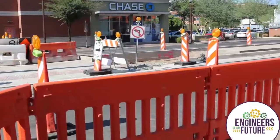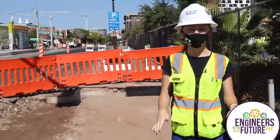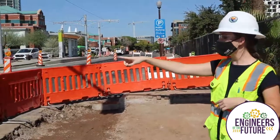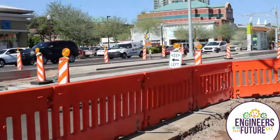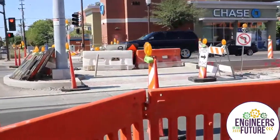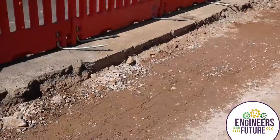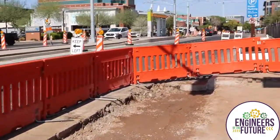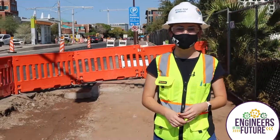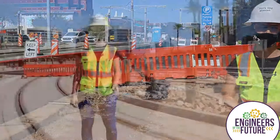Over here is where the sidewalk is that already existed in Tempe. Right now it's all been gutted out because this is where our access is going to be to that platform over there where we were just standing. As you can see over there, there's a ramp and little bumps on the ground, which is now ADA compliant. ADA is the Americans with Disabilities Act. A lot of the sidewalks that were here before were not up to ADA code, so as we're rebuilding them we're making sure they're up to ADA standards so that people with disabilities or people that use wheelchairs are able to access the sidewalks and platforms.